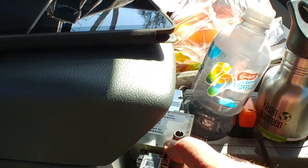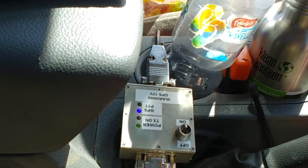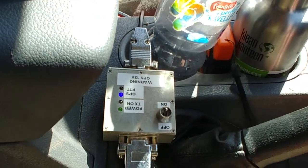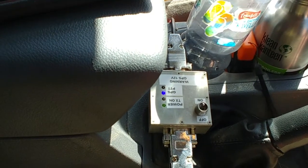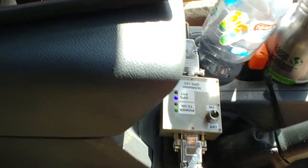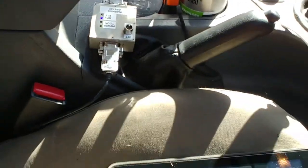My APRS system — I'm running a TinyTrak 3, believe it or not, beautifully presented in a lovely metal case. I was having a lot of trouble with RF feedback and a mate of mine set it up in the box. It's been modified and what it does is it switches on a Codan X2 that I have here.